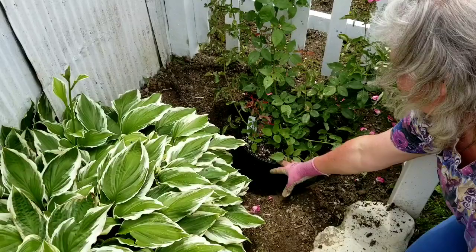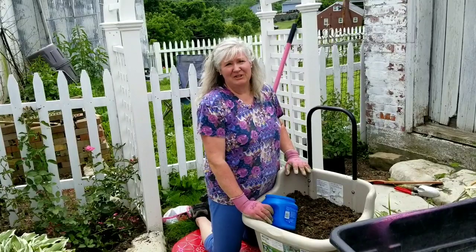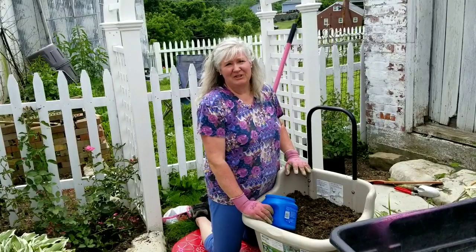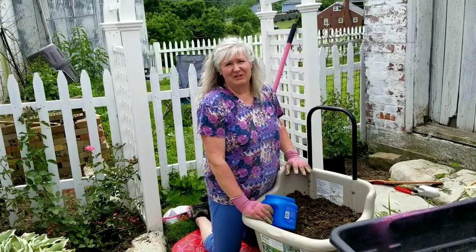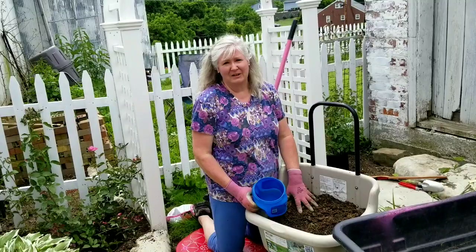I have my hole dug — it is one-and-a-half to two times as big as the flower pot, and deep enough so that the crown is level with the ground. The next thing we're going to do is mix up some of the soil with the compost as the backfill when we plant the rose. It's going to be two scoops of the dirt that we dug out to one scoop of compost.